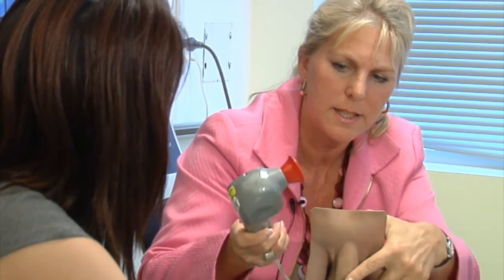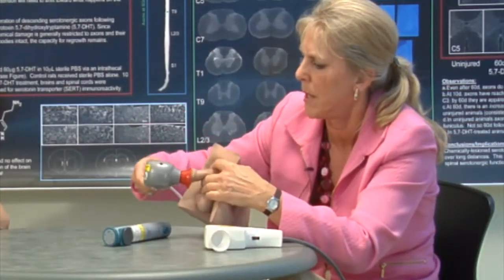So this is a model of male genitalia. There's your bladder, your prostate, the penis and the scrotum. When we do vibrostimulation we try to use a bell-shaped head attachment because that fits over the glans of the penis a bit better.